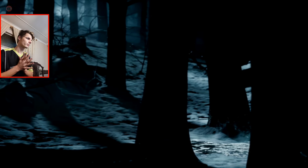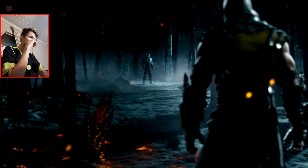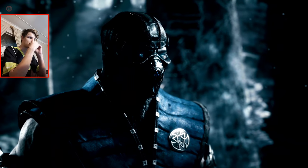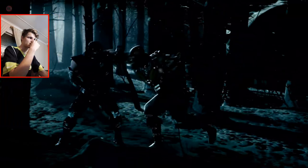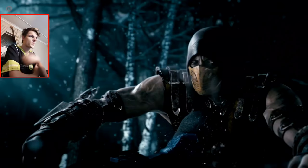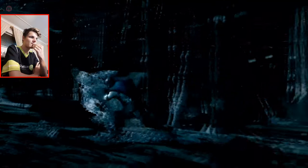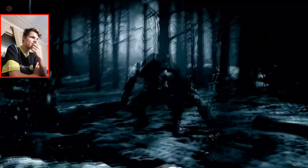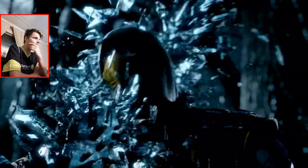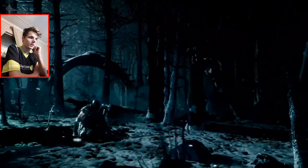Let's wait and watch this. Fight! Fight! Fight! Yo, that's quite cool. Oh damn, okay that must hurt.